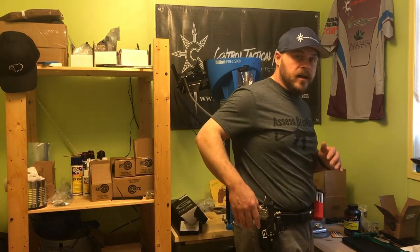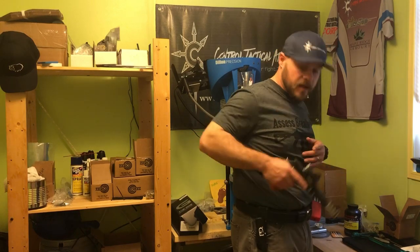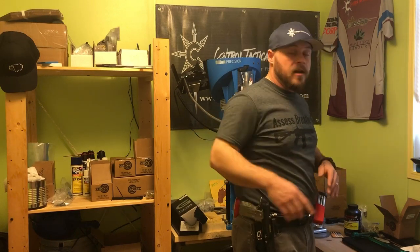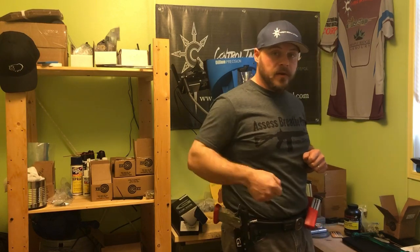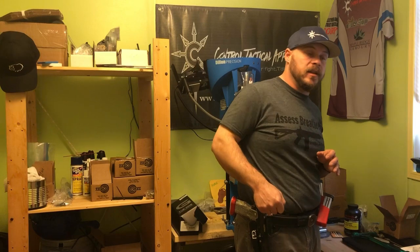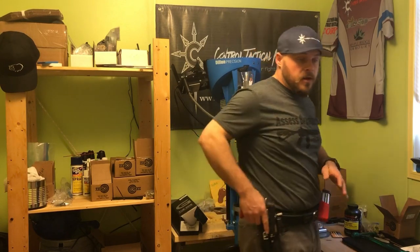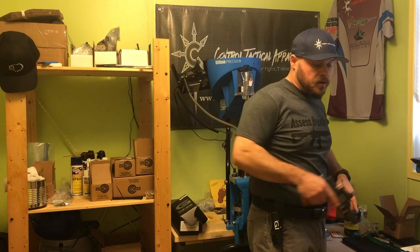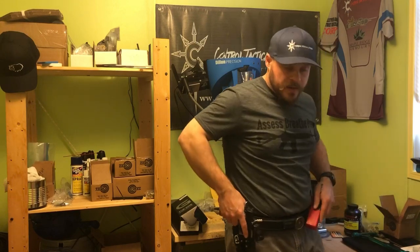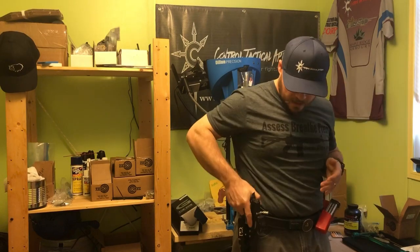Unlike a conventional Kydex holster, you really only have to come up a centimeter or two before it clears the retention device and you can start to present. With a classic Kydex holster, you have to clear your front sight and your barrel and get it all the way out — often lifting your shoulders and tilting your body over to clear it. Whereas here, you have one or two centimeters and you can start to present the pistol forward, allowing for very fast draws and minimizing upper body movement.